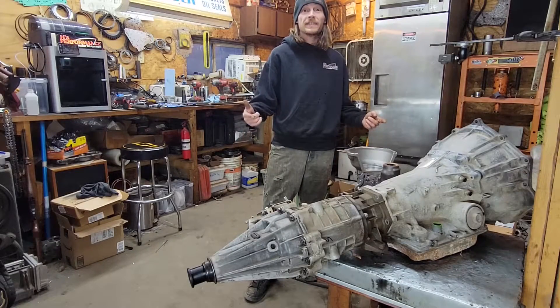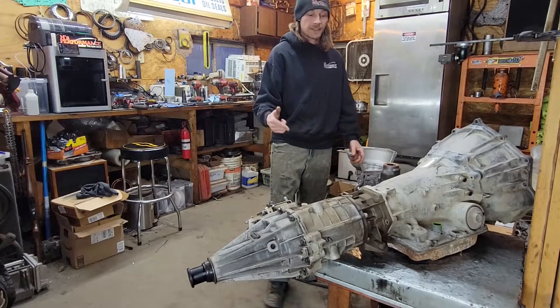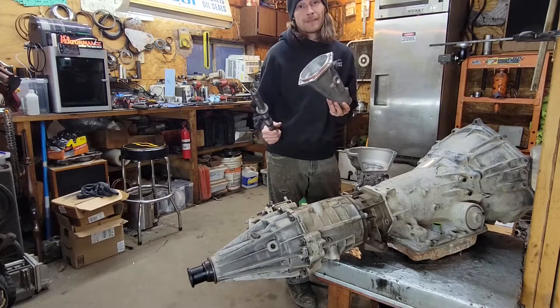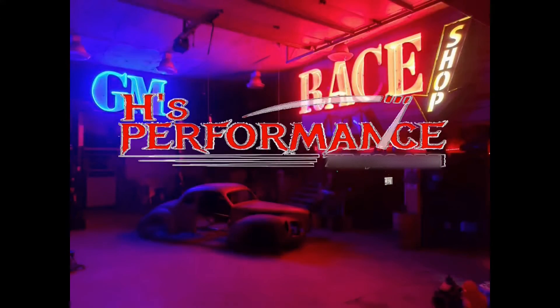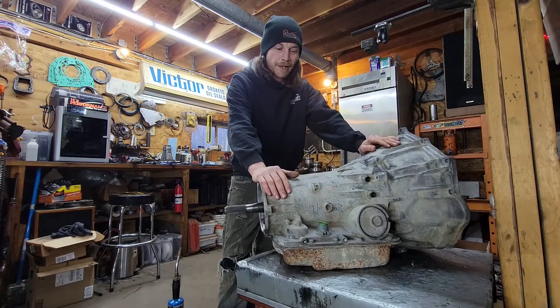Today I'm going to show you guys just how easy it is to turn this four-wheel drive 4L60E into a two-wheel drive. So let's dive right into our no BS style.